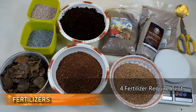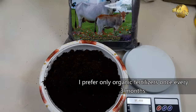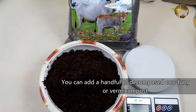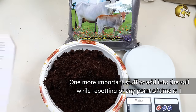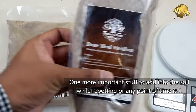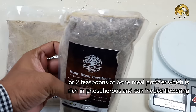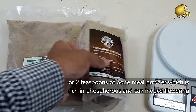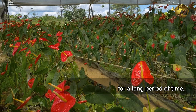Fertilizer requirement: I prefer only organic fertilizers once every 3 months — this is more than enough. You can add a handful of decomposed cow dung or vermicompost. One more important thing to add into the soil while repotting, or at any point of time, is 1 or 2 teaspoons of steamed bone meal powder, which is rich in phosphorus and can induce flowering for a long period of time.